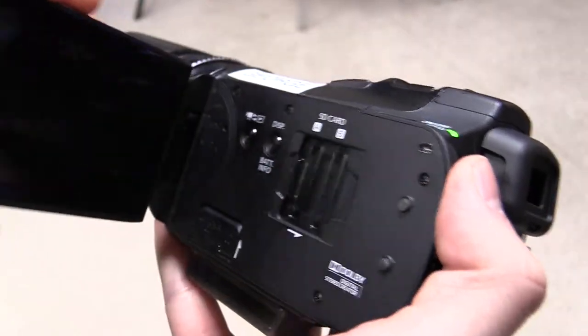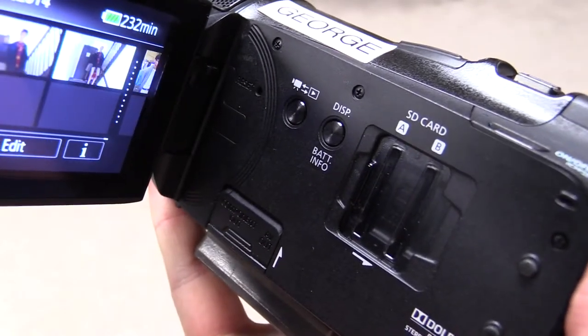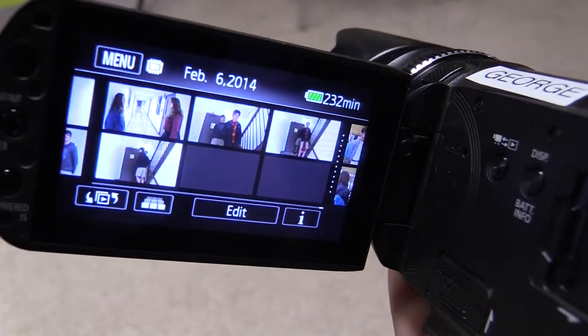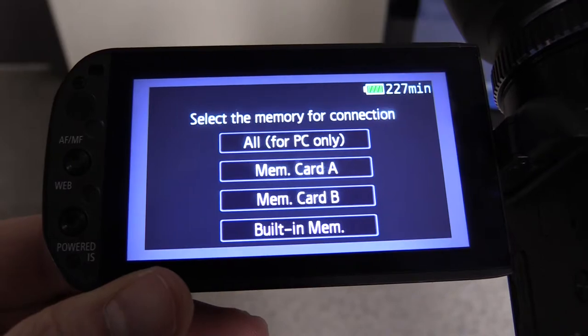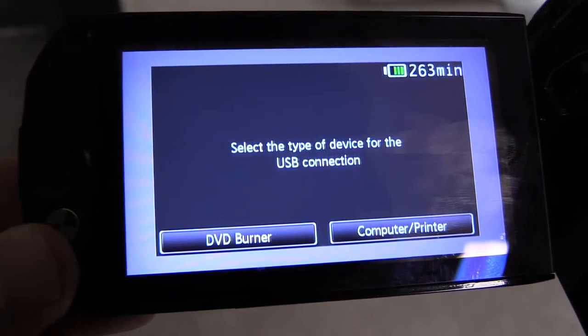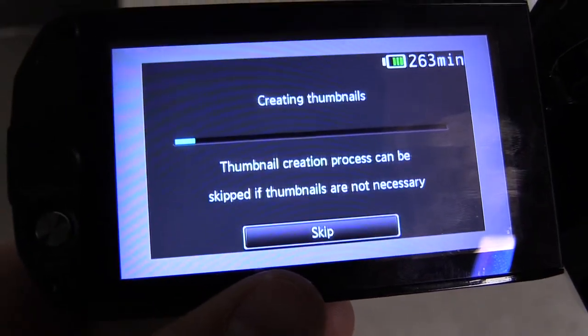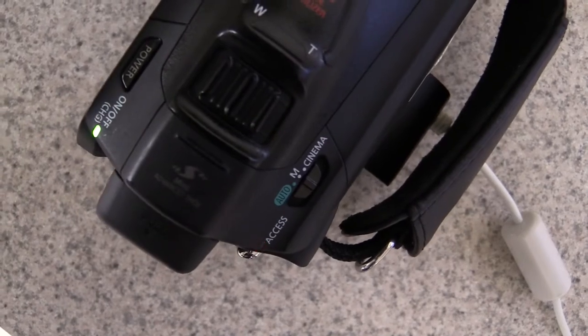Make sure the camera is on and press the button to switch to playback mode. Depending on the camera, once it's connected it'll ask you what to do. In this case, hit 'All' at the very top, then hit 'Computer' at the bottom right. From here it's a waiting game as it accesses the data and creates thumbnails in Final Cut.